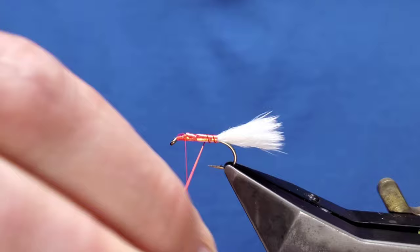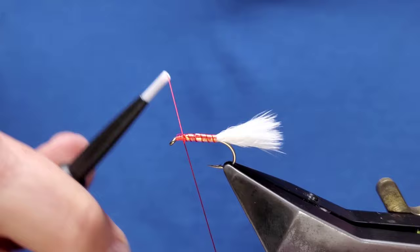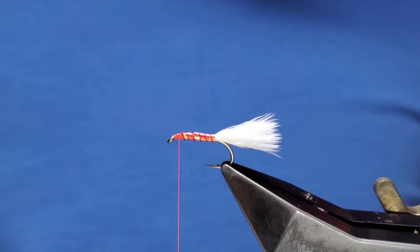You can take your wire just over the body - there we go. Just a couple of turns around the thread, slide it up, then slide that away.